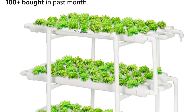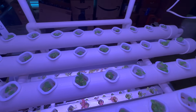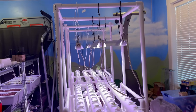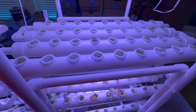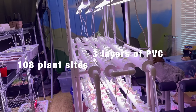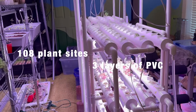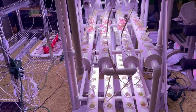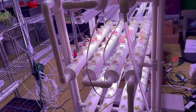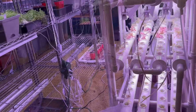For the growing system, I ended up ordering this setup off Amazon and made some modifications to put grow lights on top. This setup can hold 108 plant sites and is three layers of PVC, so it's very sturdy. It works really well — over the past year I've had no leaks and no problems. I strongly recommend it.